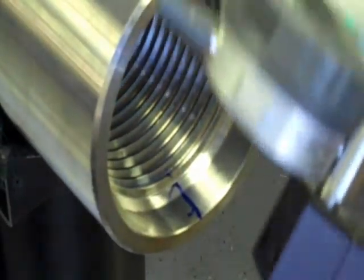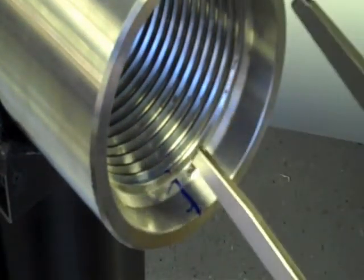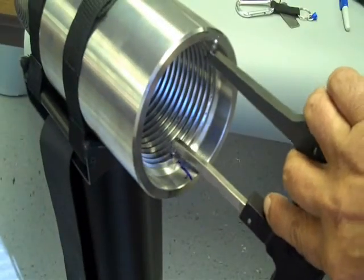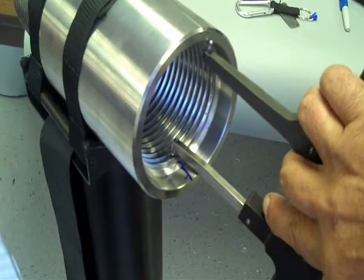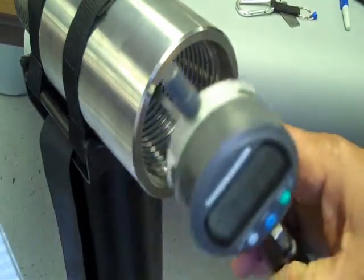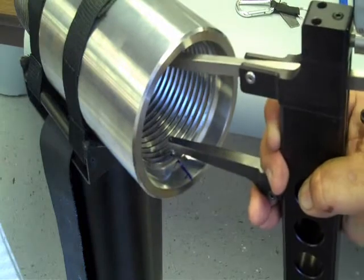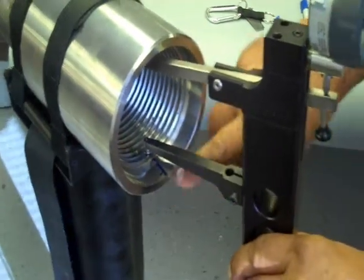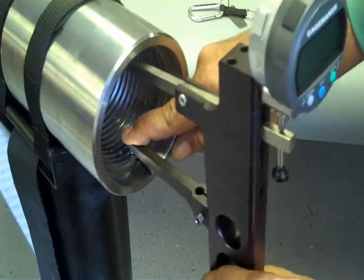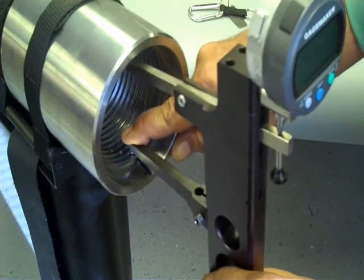Being that it's a right-handed thread, I take the gauge, I turn it upside down, I place the movable point into the second groove, and I rotate it clockwise to the top, and insert the fixed point in parallel with the mark, and then I sweep side to side until I get my highest reading.